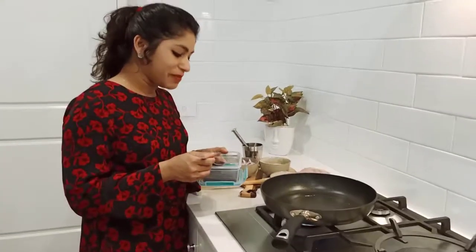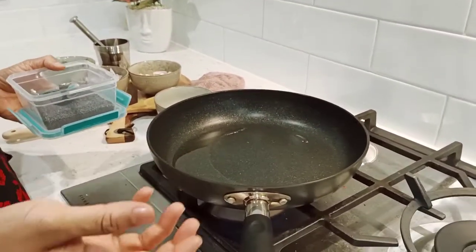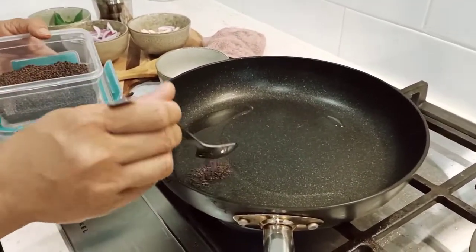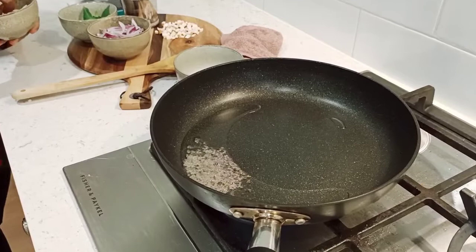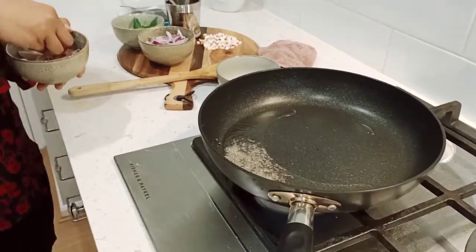I will add the pan to the vegetable oil. I will add the vegetable oil to the pan. Then I'll drop a little.